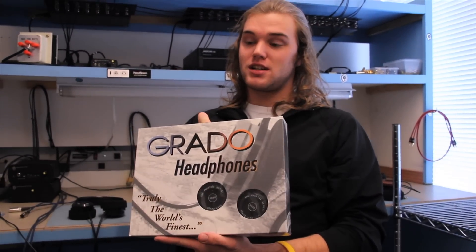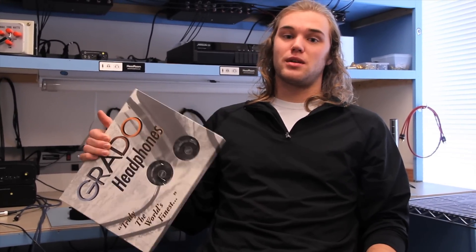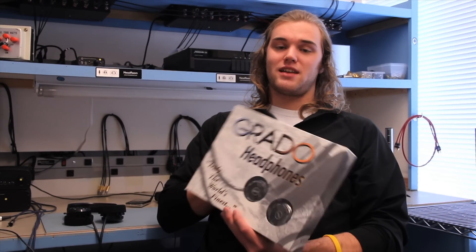Here's a new pair of SR60i's — they don't really come with much except a quarter-inch adapter to snap on the end of the plug. We do have these available and in stock at headphone.com, so go check out the page for customer reviews. There's probably lots of reviews on these since they're really popular. Give us a call if you have any other questions — I'll see you next time on the Headphone Samurai.